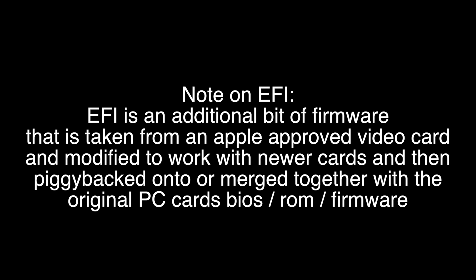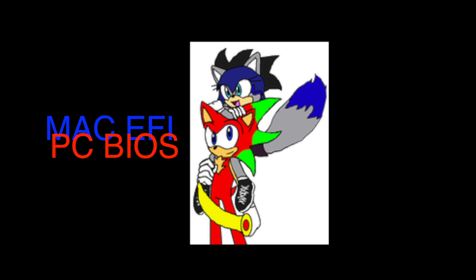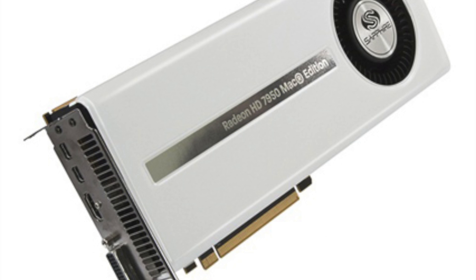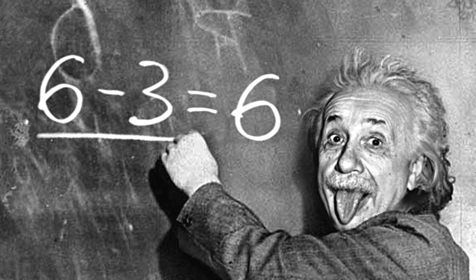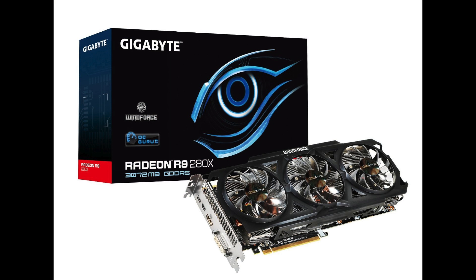EFI is an additional bit of firmware that is taken from an Apple approved video card, modified to work with newer cards, and then basically piggybacked onto or merged with the original PC card's BIOS. For instance, my R9 280X — its EFI came from an older 7950 AMD card, which was already Apple's EFI they used to make a PC video card Mac approved. These geniuses take the EFI, modify it, re-merge it with the original PC BIOS, and that's what you flash your card with to get your boot screen.